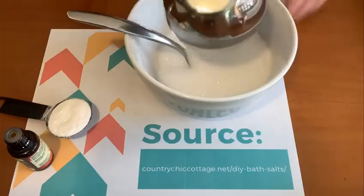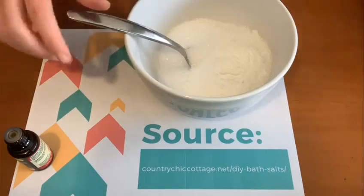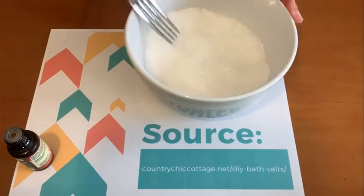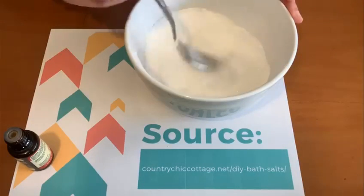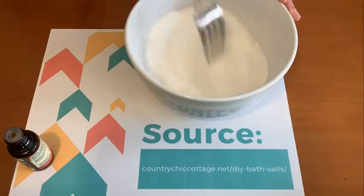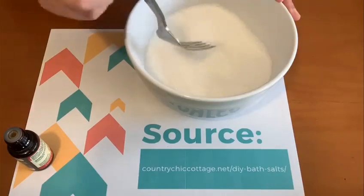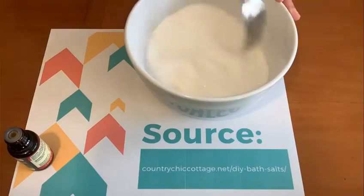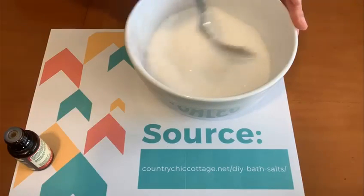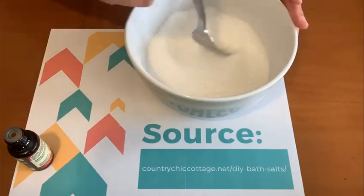First we're going to mix the Epsom salt and the baking soda — you can mix it however you want. I just prefer using a fork because the Epsom salt tends to clump, and the fork helps get those clumps out a little bit better, but whatever works best for you is fine. When we add the essential oil it can clump again, so just make sure to take care of all those clumps before we move on.